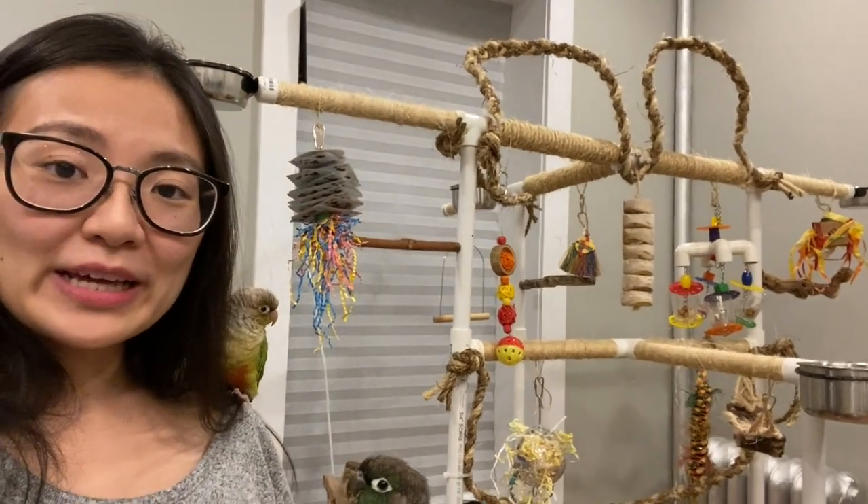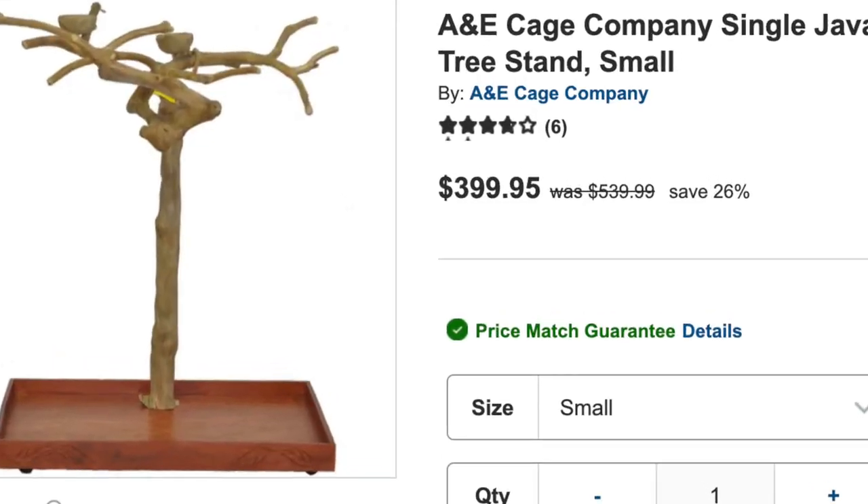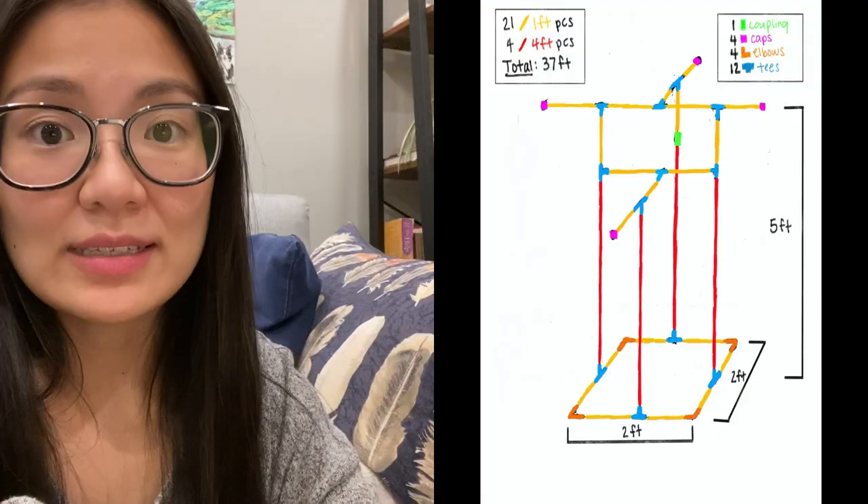Hey guys, I'm so excited for this video because I'm going to be showing you how to make a DIY bird play gym out of PVC pipes like this. Play gyms are super expensive so I wanted to make an affordable one out of PVC pipes to share with you.